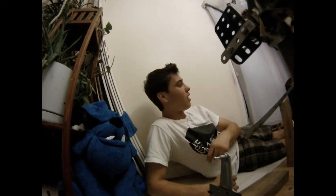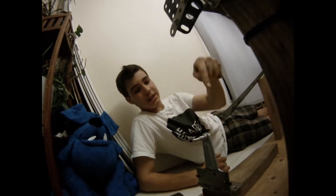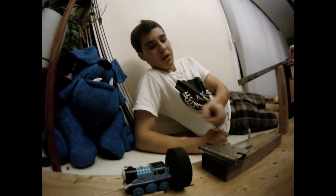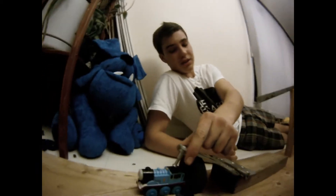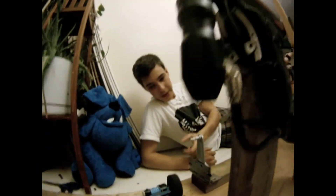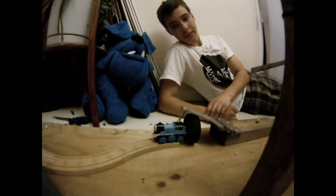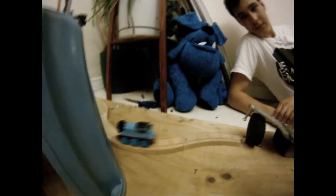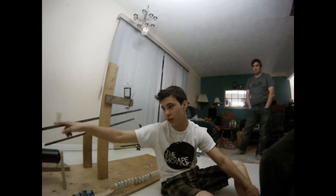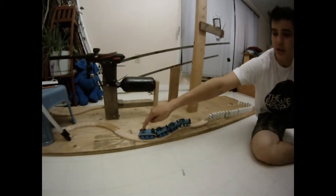The marble that came down this track then hits this little hinge device, which hits this squishy hockey puck, which bounces it up and hits the start button of the automatic Thomas tank engine train, starting the train. The Thomas tank engine train goes all around the track and then hits these dominoes.